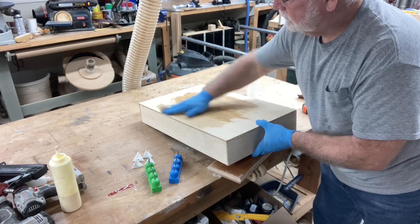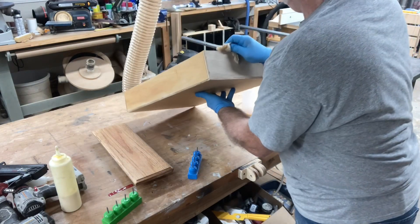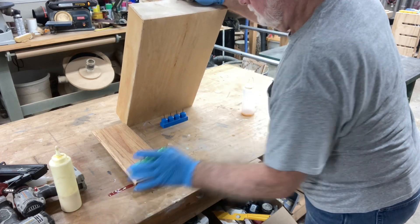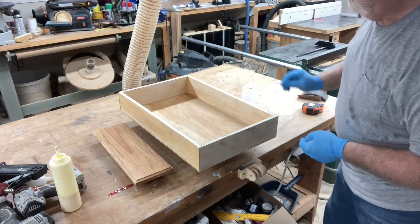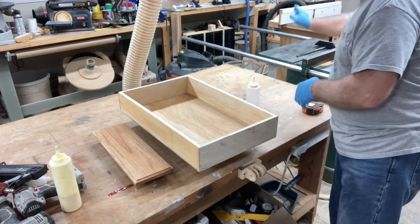It doesn't matter if you want a clear finish or if you want to come back and paint — you can do it, because all this is doing is sealing the wood. So if you have drawers and you want a natural finish: seal it, let it dry for 10 minutes, sand it lightly, put another coat of this sealer on, and let it dry.